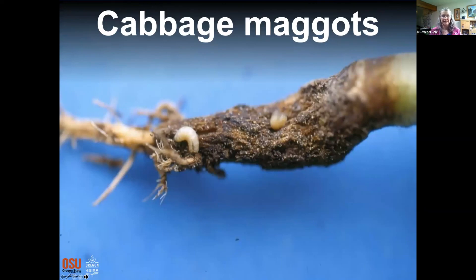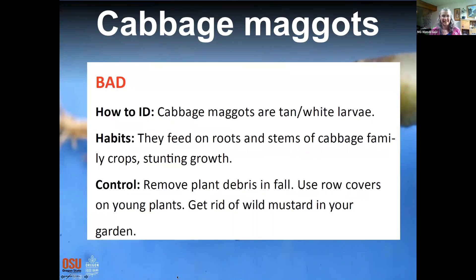Cabbage maggots: bad bug — if the common term is 'maggot,' it's not something you want. They're tan or white and found literally on the roots and bottom stems of cabbage family plants like cabbage or broccoli. They stunt growth right at the beginning. Controls: crop rotation, remove plant debris in the fall, use row covers on young plants, and get rid of wild mustard in your garden as it attracts them.